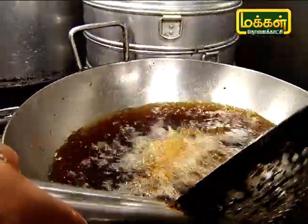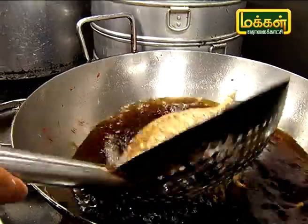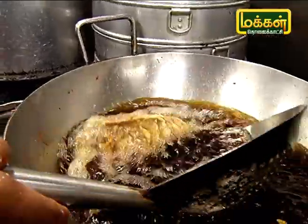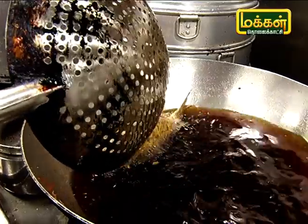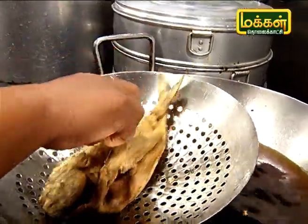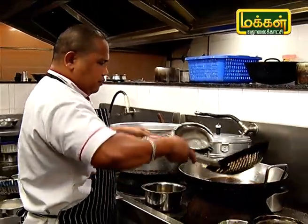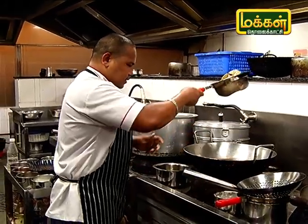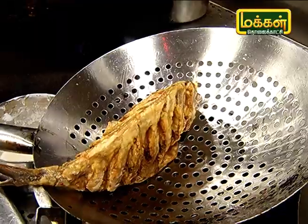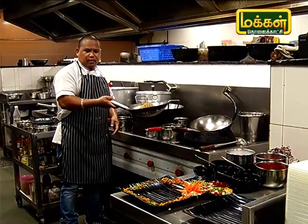We'll put the sauce on top. Let's tap the sauce and cook it. Let's cook it on the plate.